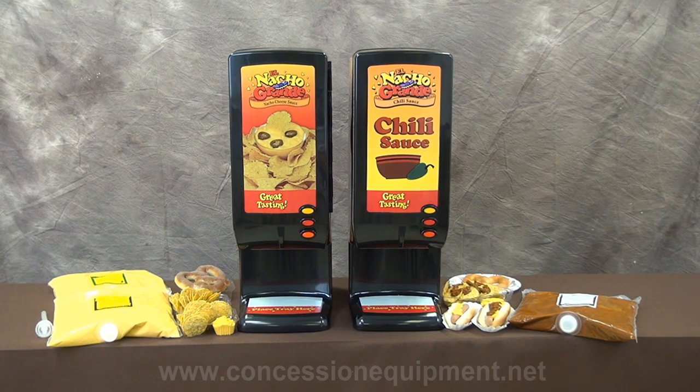You can do nothing but profit with the use of one or both of these machines. They will be the perfect addition to any concession stand, sporting event, convenience store, or rental company.